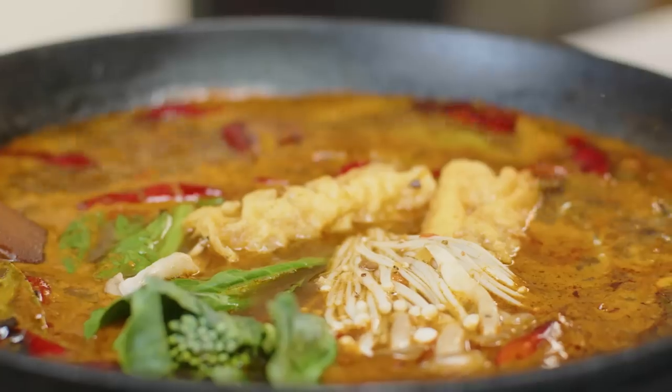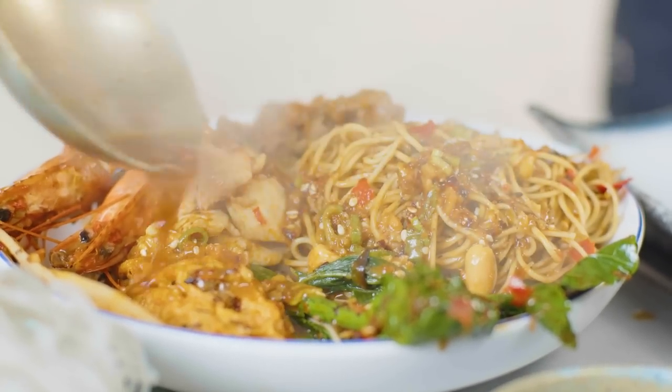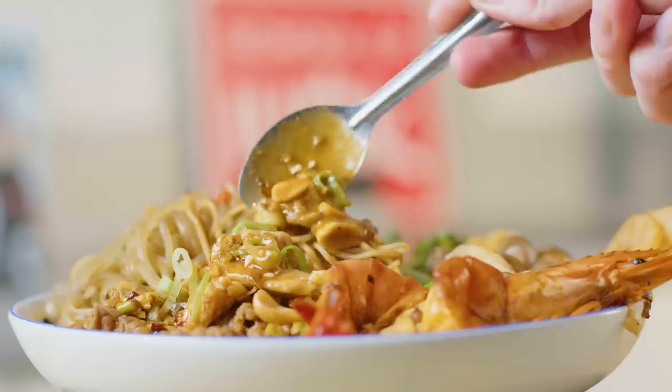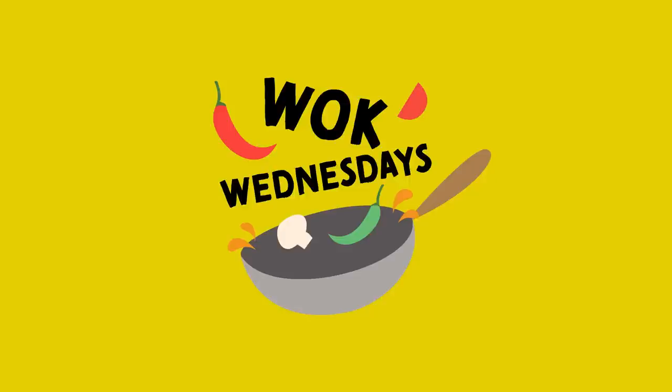Gong Hei Fat Choy! Chinese New Year is just around the corner, and what better dish to share than this? It's sweet, sour, salty, spicy with those Sichuan peppercorns — it's Sichuan Hot Pot. It's Wok Wednesday, welcome back. I'm Jeremy from School of Wok.